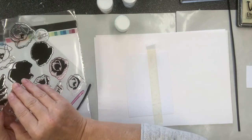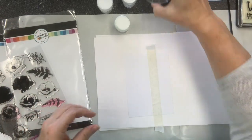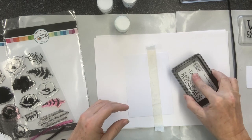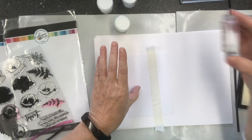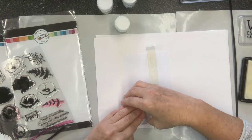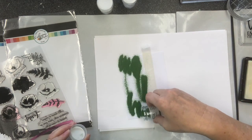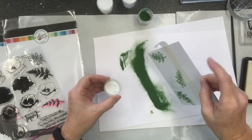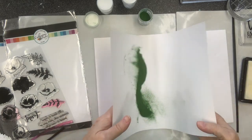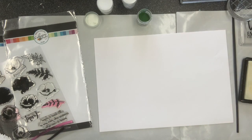I'm going to do normal stamping and embossing. I'm going to ink this up, just randomly stamp it down, cross over a little bit - doesn't really matter - and then go that way. Working in threes is nice. Then pop your powder on, shake it all over. I'm just working on some paper here so let me just get rid of that.